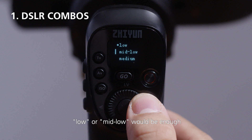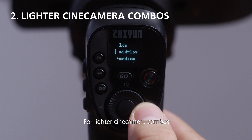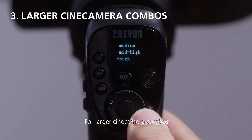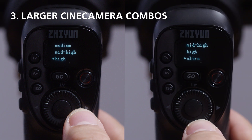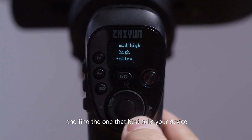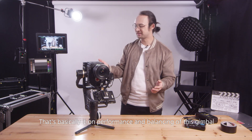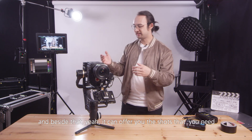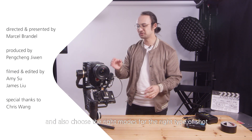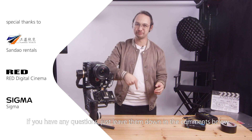For most DSLR combos, low or mid-low motor strength is enough. For lighter cinema combos, set it to medium to mid-high. For larger cinema camera combos, try high or above. We'd highly recommend testing all options to find what best suits your device under different shooting scenarios. That's basically it on performance and balancing — consider these little details, choose the right modes for the right type of shot, and leave any questions in the comments below.